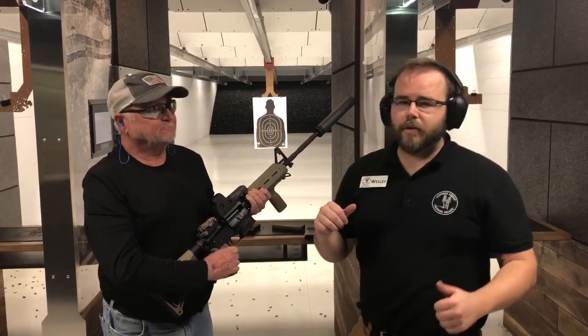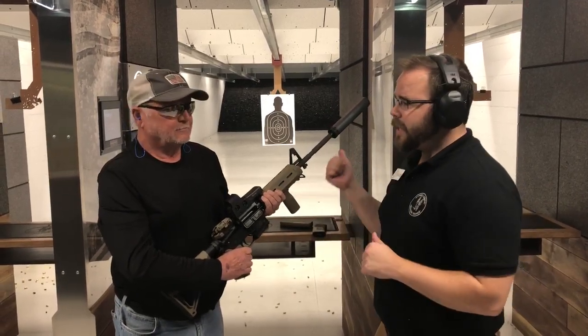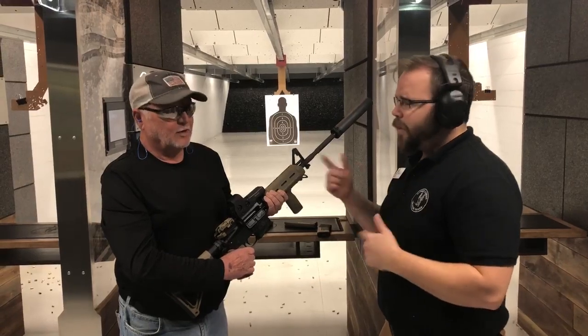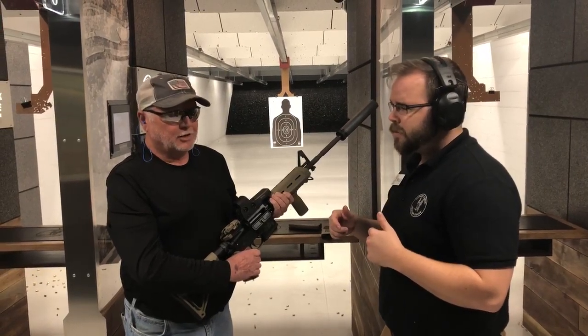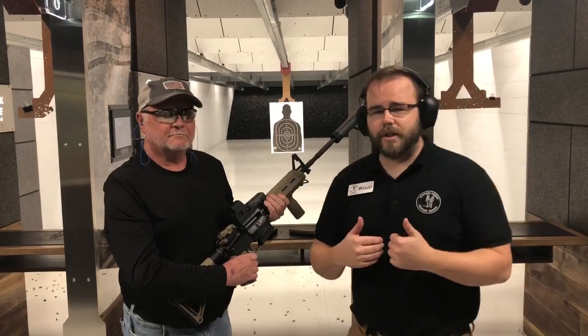He bought it a couple weeks ago, so he's getting to shoot it for the first time — that's two weeks after he bought it. He had a buddy who bought one somewhere else, and it took him about 12 months before he could ever even shoot it. So that's a huge difference between anywhere else and Cypress Creek Indoor Range.